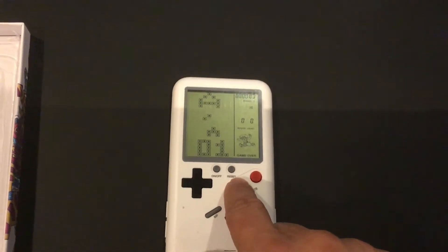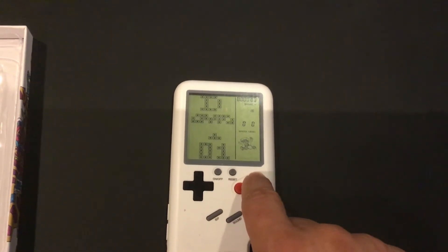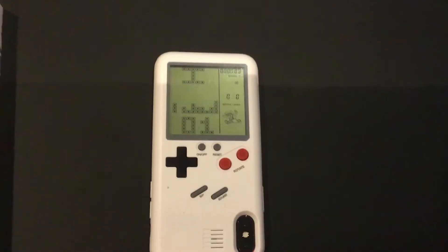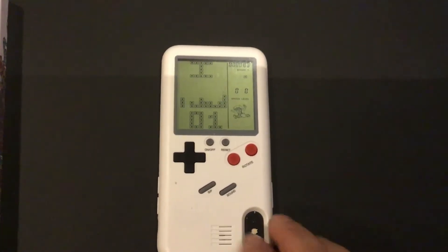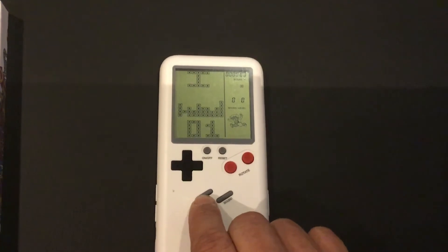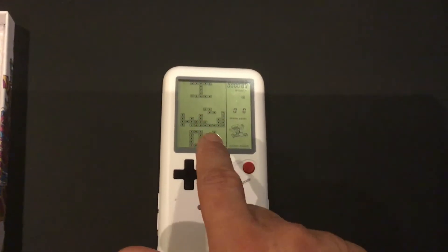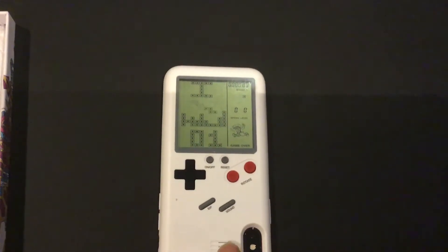Let me see — this is a car game, different ones I'm looking at. Okay, so I is Tetris. This is for the sound if you want it on or off. As you can see it says I — it goes through the whole alphabet, but I think there are only about 8 games.